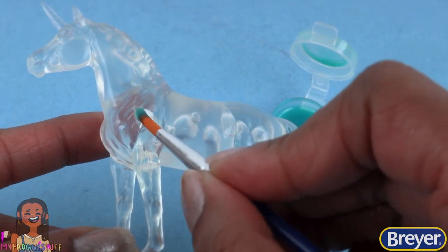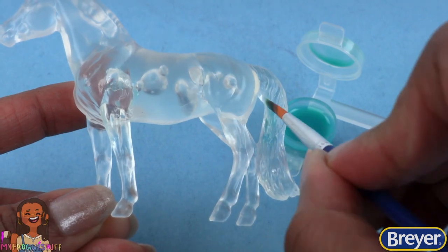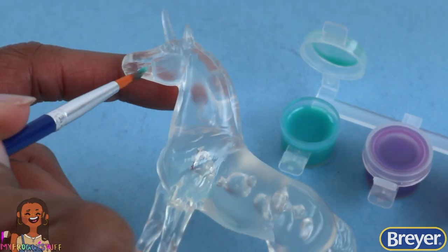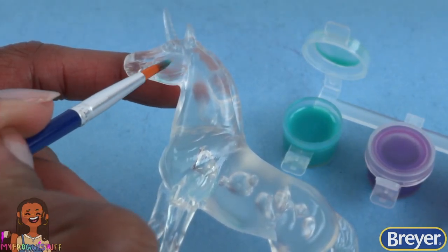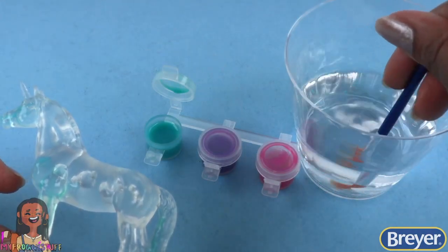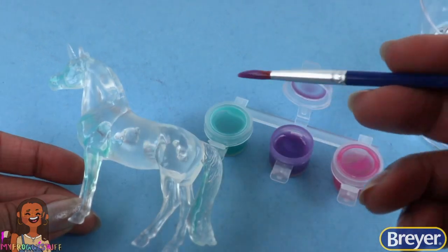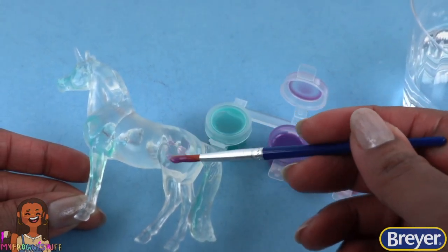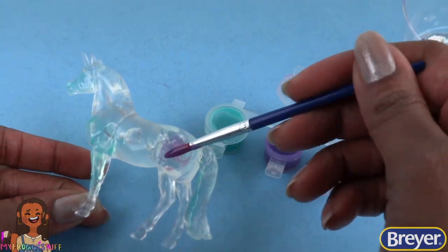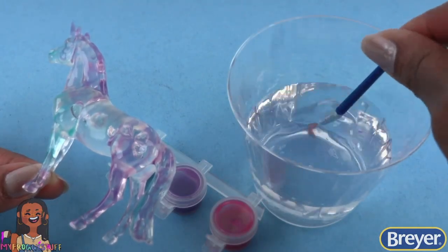So I'm really just adding a little bit of color here and there. I clean my brush in a little bit of water, open up the purple paint, then add it to my unicorn. I really like these soft colors. Clean the brush and let's try the pink next.